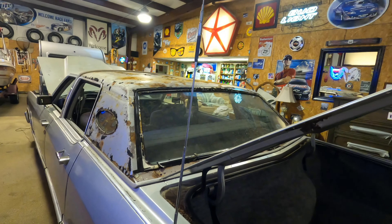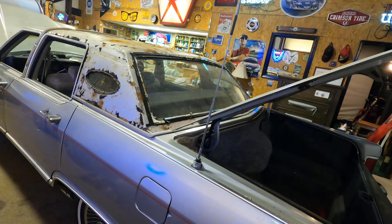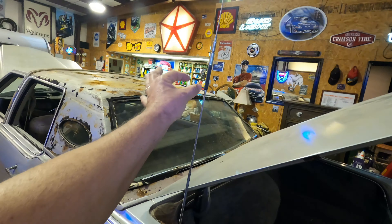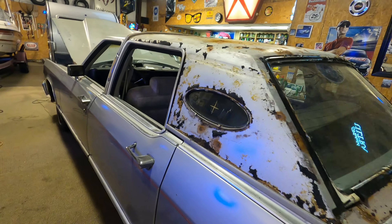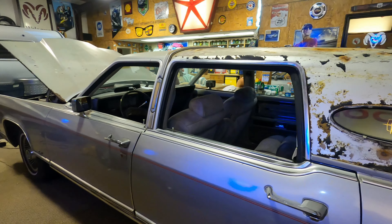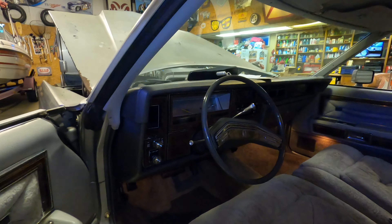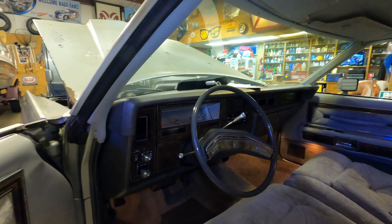This electric antenna doesn't work — it just stays up. The mechanism runs up and down but the antenna won't move. It has a factory CB radio in it, of course — it's 1979. The mirror fell off; I'm gonna buy a new mirror for it.